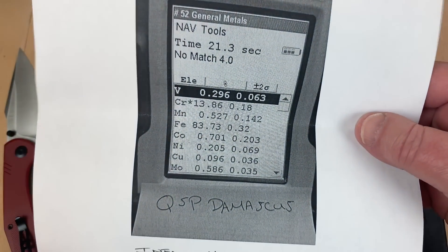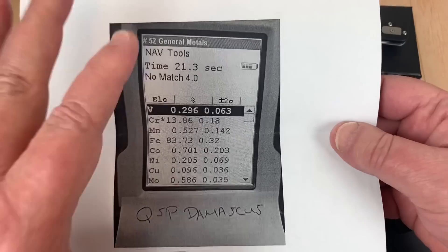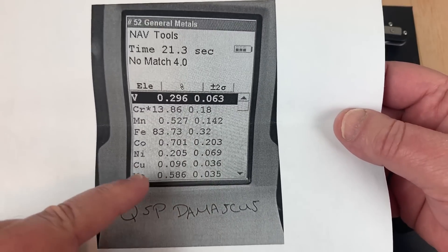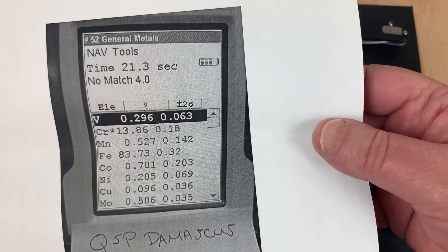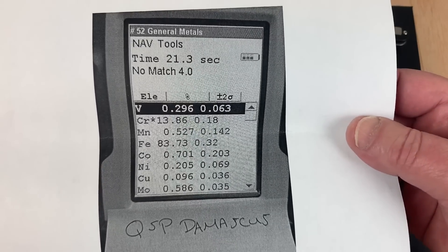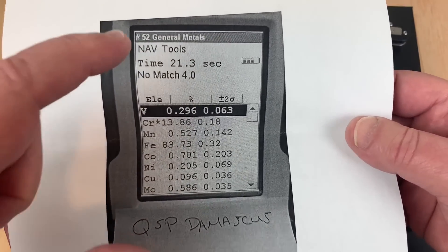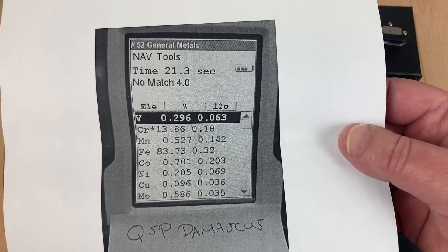Last but not least — this is for information only. He didn't send me this knife; it's his knife. He said, hey, if you're interested in what's in the Damascus of a QSP knife — he has a QSP knife with Damascus that he likes really well. Here's the elemental composition. Go look at your charts and you decide what it is. You can always contact Blade Banner, because he's worked closely with QSP, and ask him specifically. I kept thinking he told me what the steel was but now I've forgotten, because it was months and months ago.